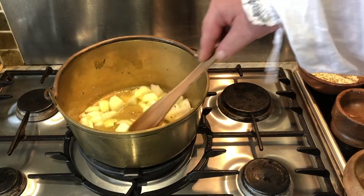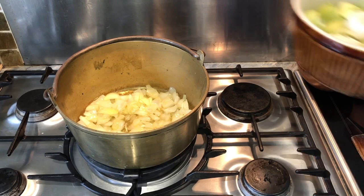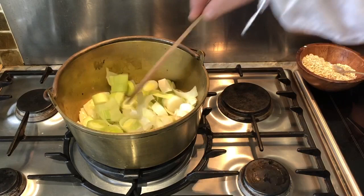Having sweat the onions, we now add the leeks. Making sure that they too are sufficiently agitated to be covered with the butter and mixed in with the onions. We then allow them, as with the onions, to sweat in the butter.